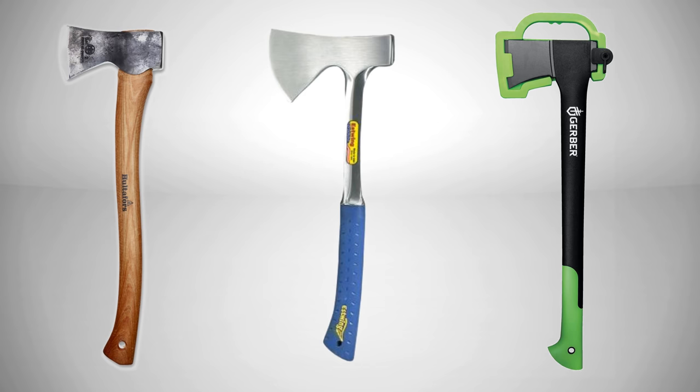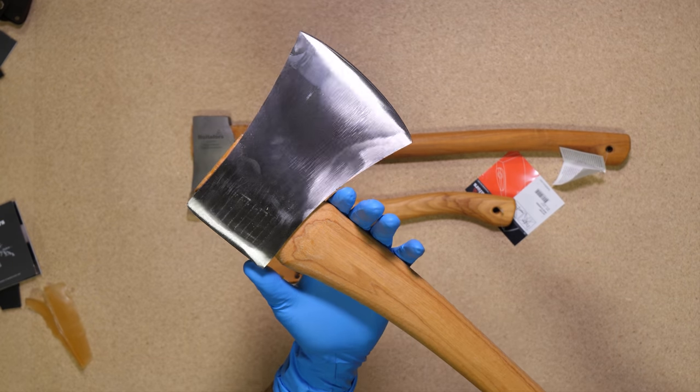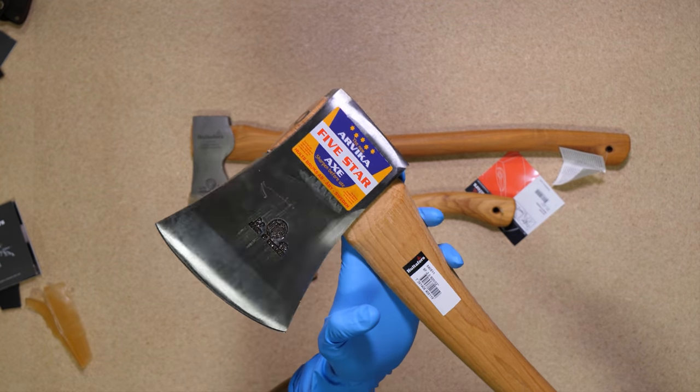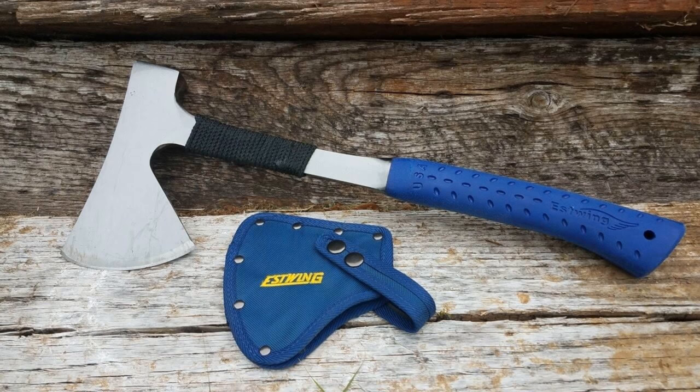There are three types of axe handles: metal, wood, and synthetic. Nowadays, modern synthetic handles are actually very durable, but a lot of traditionalists prefer wood because if the handle were ever to break, you could theoretically replace it with wood found in nature and still be able to use the tool. Metal axe handles, like the ones on an S-Wing, are almost indestructible; however, they are very heavy and aren't very well-balanced, so they're not the most ergonomic and functional.